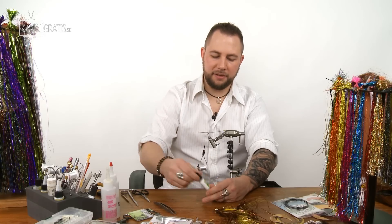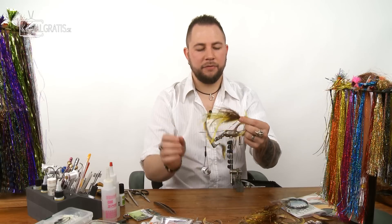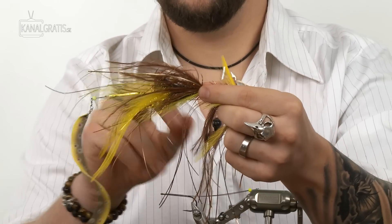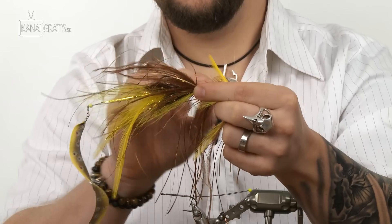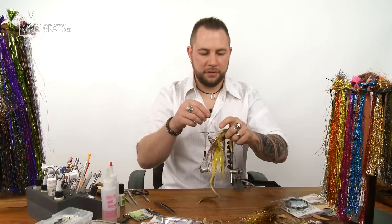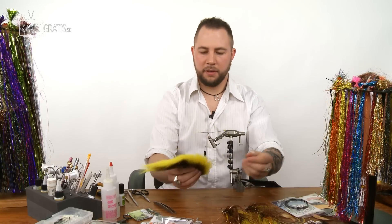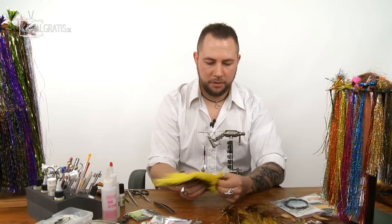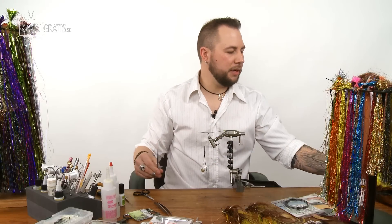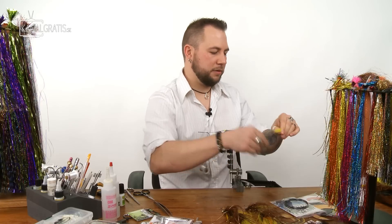I prefer this Zap-A-Gap glue with the pencil — very simple to use. Now we're going to start building the rear fly. We're going to have yellow fluorescent bucktail, two saddle feathers, some chenille, some brown and yellow bucktail in the front, ostrich hurl, and just sparsely dressed with some flashable. Take a nice bunch of fluorescent yellow bucktail.